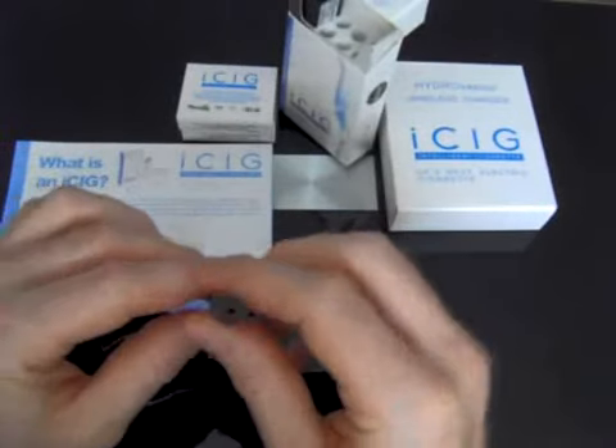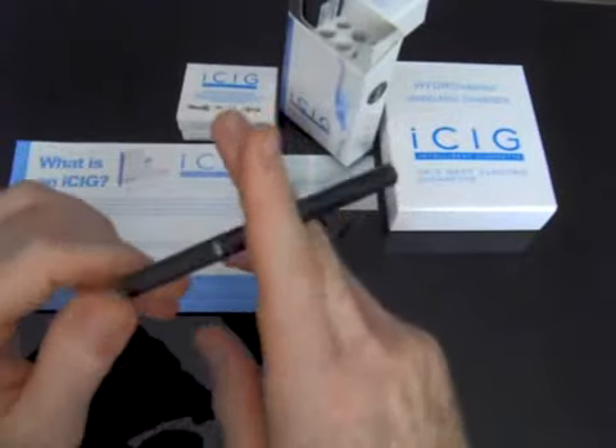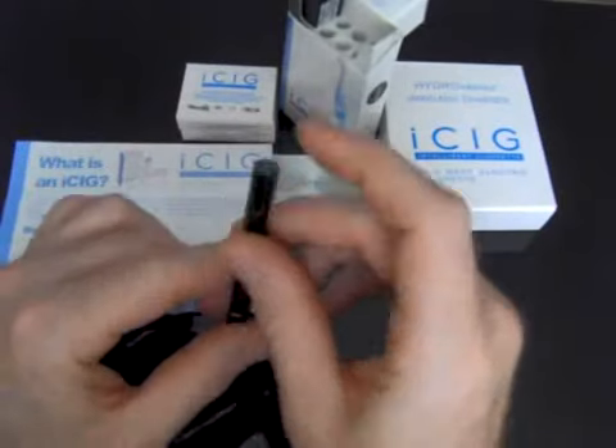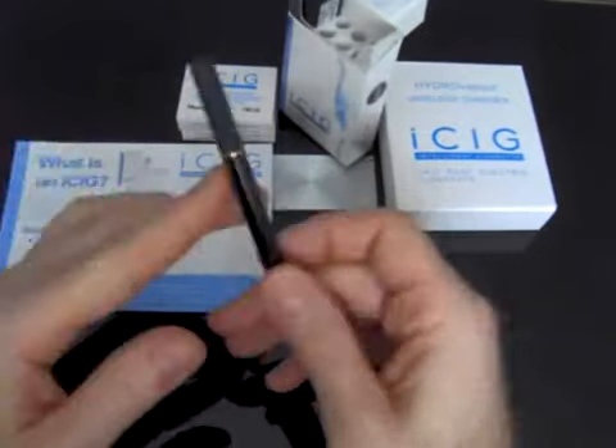It's got a two-way switching side so it's a lot easier to take a drag on — a very easy draw. And it'll also have a blue LED on the end. It's a very nice electronic cigarette.